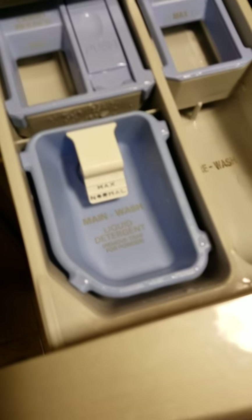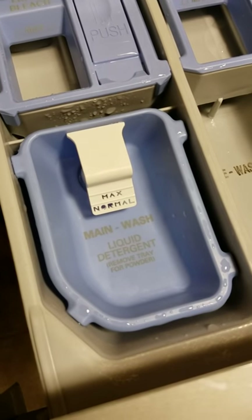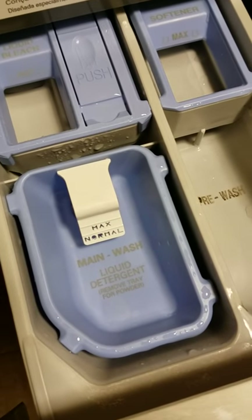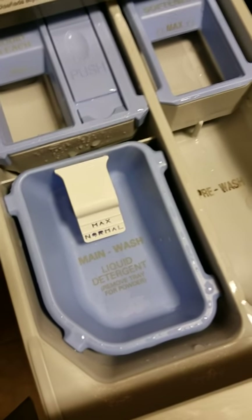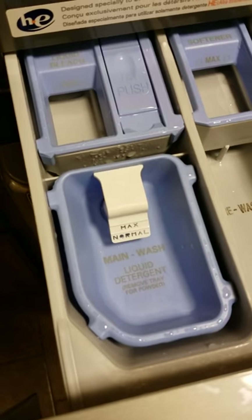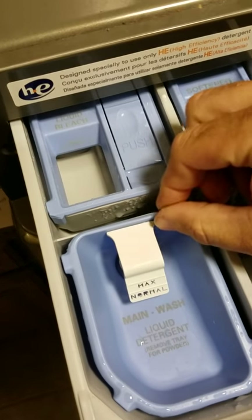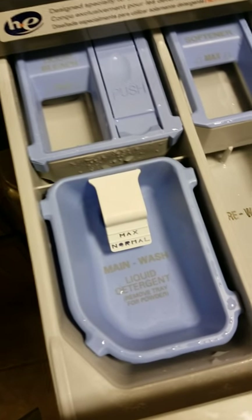For anyone out there with the problem of this cup retaining too much water, my fix on this particular washer was to replace the container. The container cost less than $10. You can Google it online and have it in a couple of days, or go to your local parts house — mine took one day to get in. The customer is very happy; there's only a very small amount of water left, which is normal per the manufacturer. It was a pretty simple, quick, easy fix.